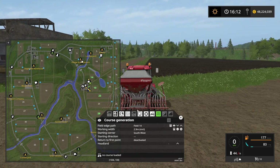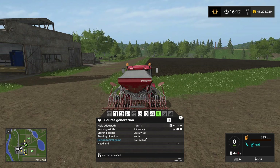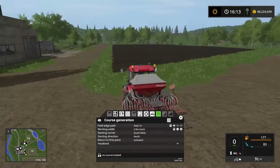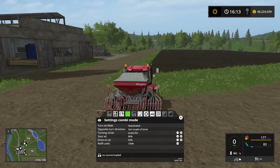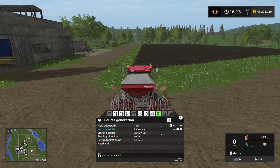We want to be heading north. For this course we definitely want it to return to the first point — I'll get into that a little bit later — so we're going to activate return to first point. We don't need any headlands because we have plenty of room to turn around outside of the field. Let's deactivate turn on field, so the tractor will drive out of the field, turn around, and drive back in. It's a little bit faster than actually turning on the field.